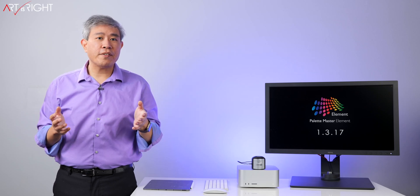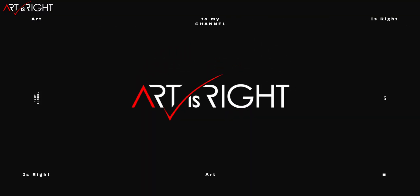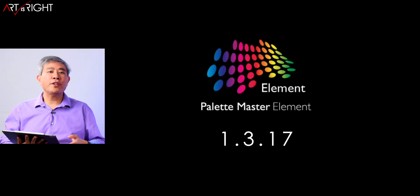Palette Master Element 1.3.17 is out. Let's talk about it. This is ArtisRite. Before we start, subscribe if you're new and hit the bell icon so you'll be notified every time I upload cool new videos like this. If you're new, welcome.